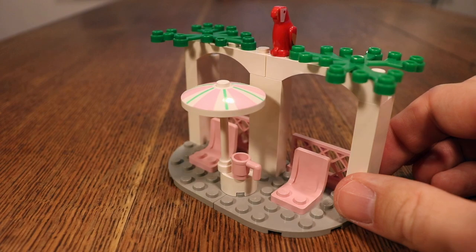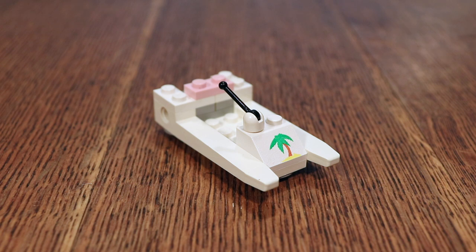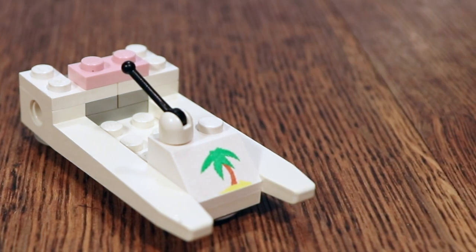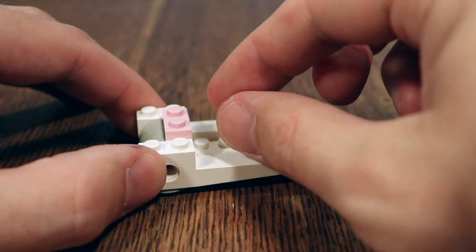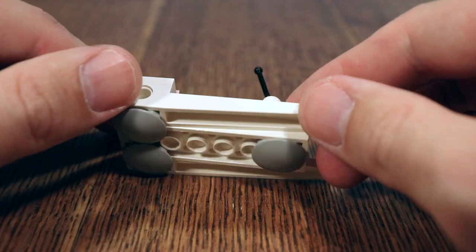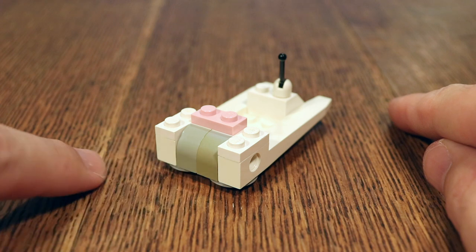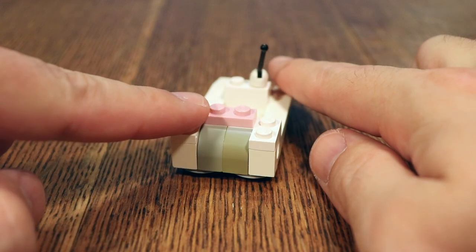And then of course there is the jet ski, or water scooter, or whatever we can call this one. It is very simple in its design, and what really gives this some character is this little printed piece here — I really like this palm on an island. Other than that, there isn't too much to say about this little side build. It's got this antenna piece for control and some round pieces down here to ease movement across the surface. I also have the pleasure of presenting the result of displaying your LEGO in the sun for too long — this brick here is apparently discolored by sunlight, which is one reason why you shouldn't leave your bricks out in the sun for too long.